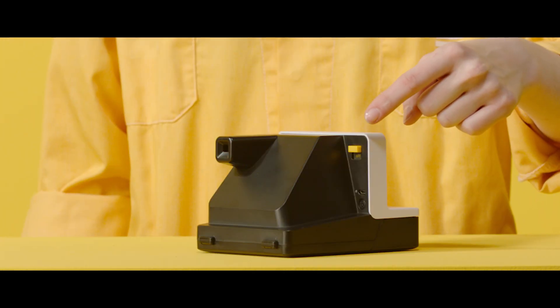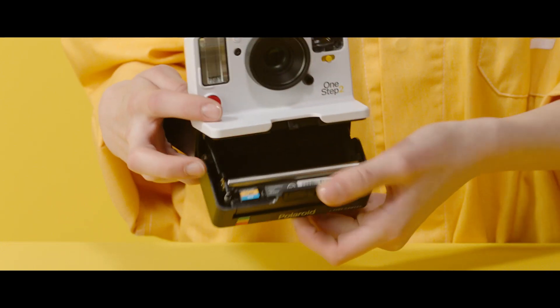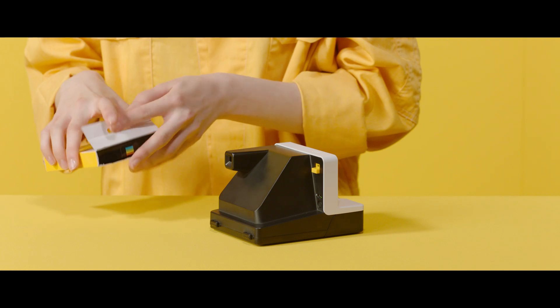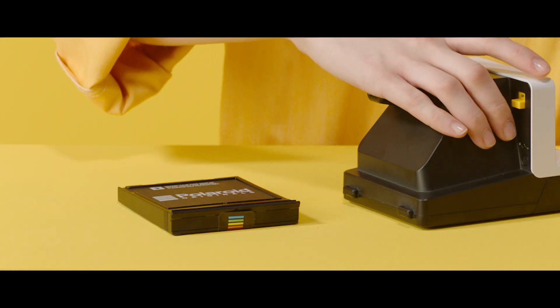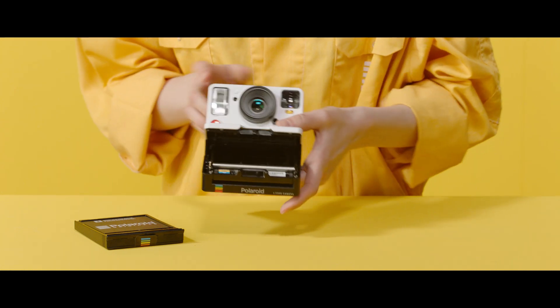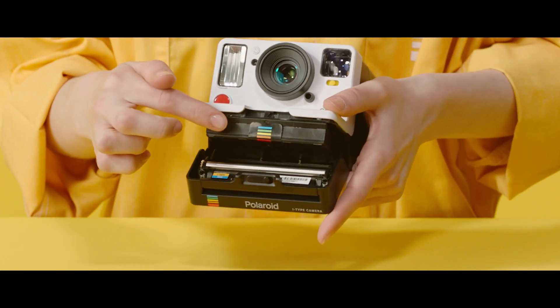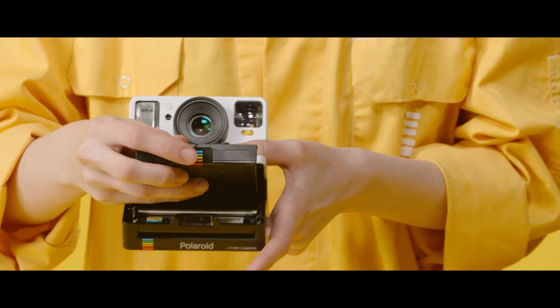To load your 600 or iType film, turn on your camera. Now pull the switch over to the right and open the film door. Hold the film cartridge by its sides, not the dark slide. Pushing down on the dark slide can cause light to leak in — it's there to protect the film from light. Before inserting the film cartridge into your camera, make sure the rainbow tab is facing out and the cardboard dark slide is facing upwards.